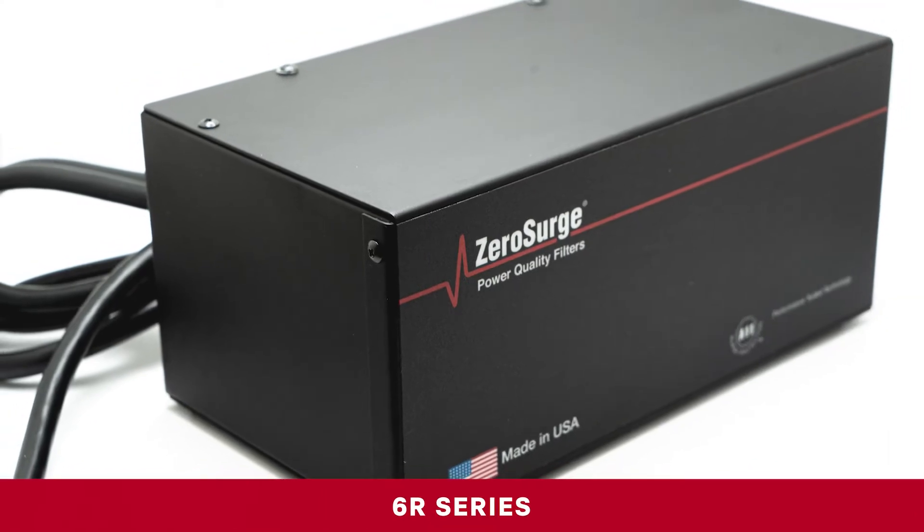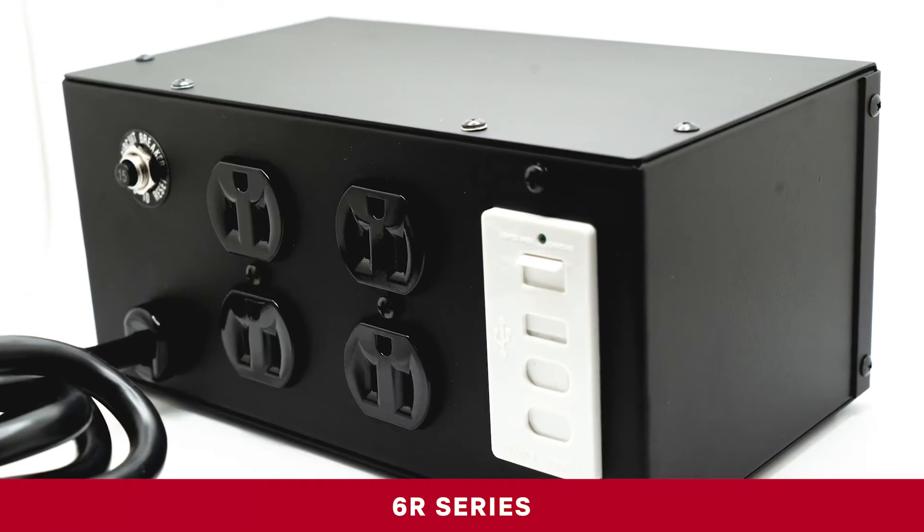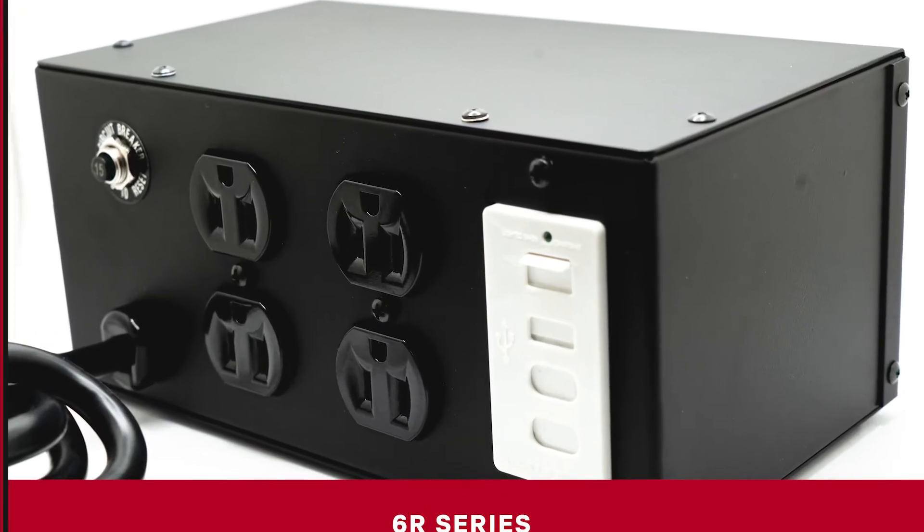The 6R series is great for setups requiring up to six outlets, with the bonus of a four-port USB power supply to safely power your mobile and other devices.